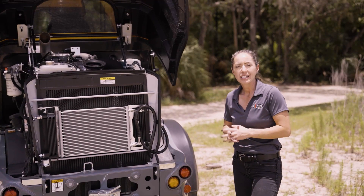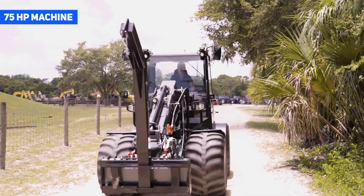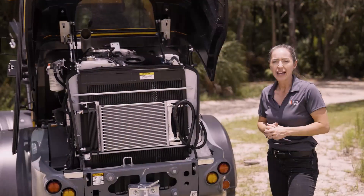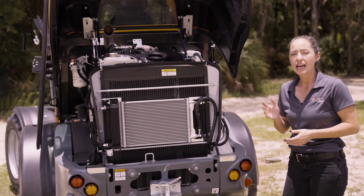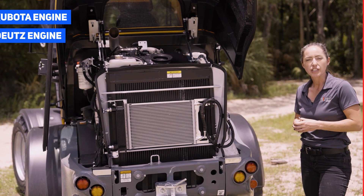The G5000 is a 75 horsepower machine. It is an efficient machine meeting Stage 5 emissions control compliance. It has two engine options depending on availability — either the Kubota engine platform or, like this one here, which is fitted with the Deutz.